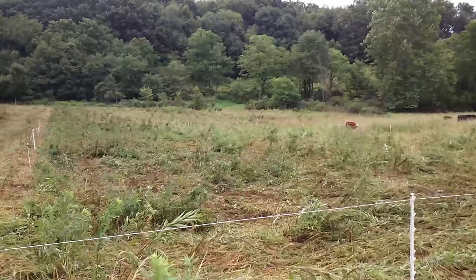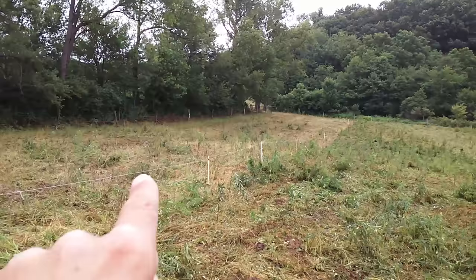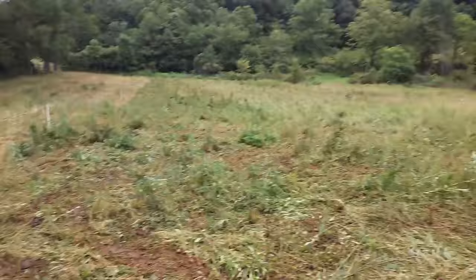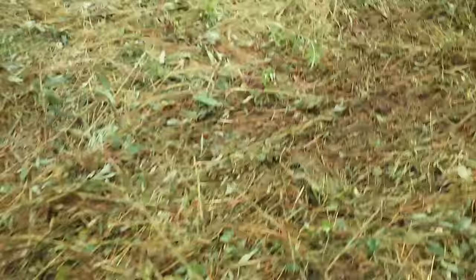It took me roughly 15 minutes to drag it and as you can see it looks a lot different — it laid down all the weeds that the cows did not eat. Some of them will stand back up, but by looking at the last paddocks from three days ago, a lot of them end up dying off. As far as the manure, it's all spread out. This is the area where it was really thick where they had bedded down, and now it's spread all over the paddock. That will help in future years to get rid of the weeds by fertilizing.